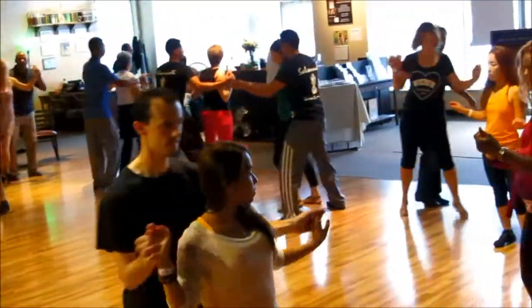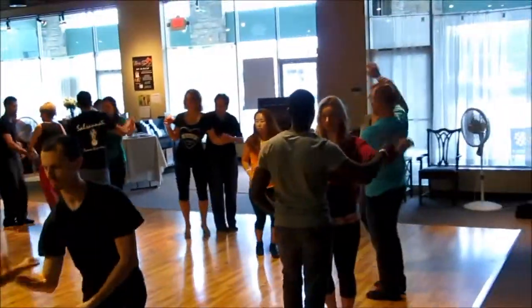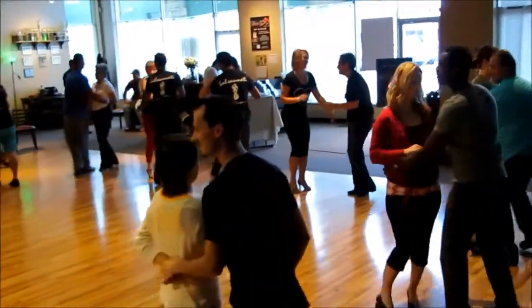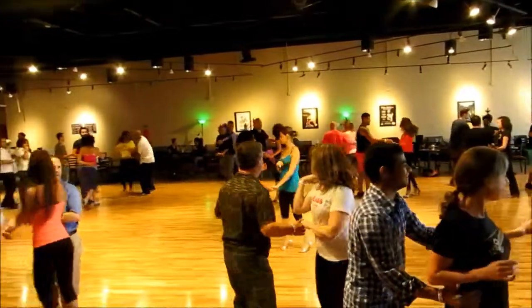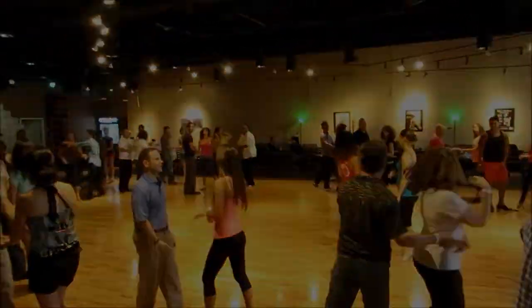One, two, three. Face. Seven. One, two, three. Five, six. Shoulder. One, two, three. Five, six. Shoulder. Let's do it again. All right. Come on.